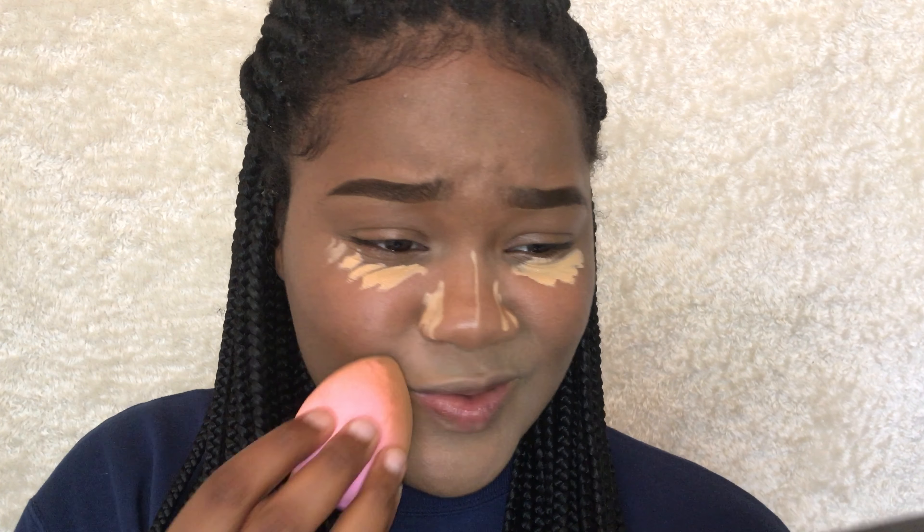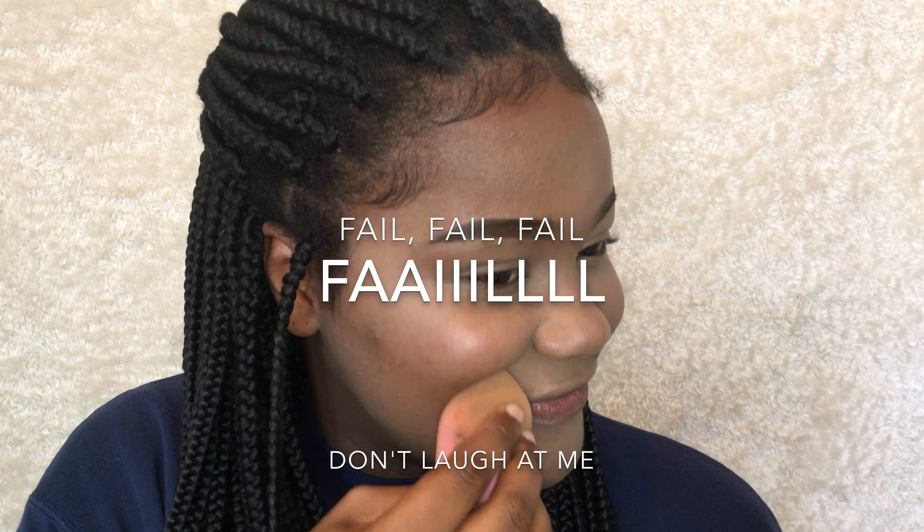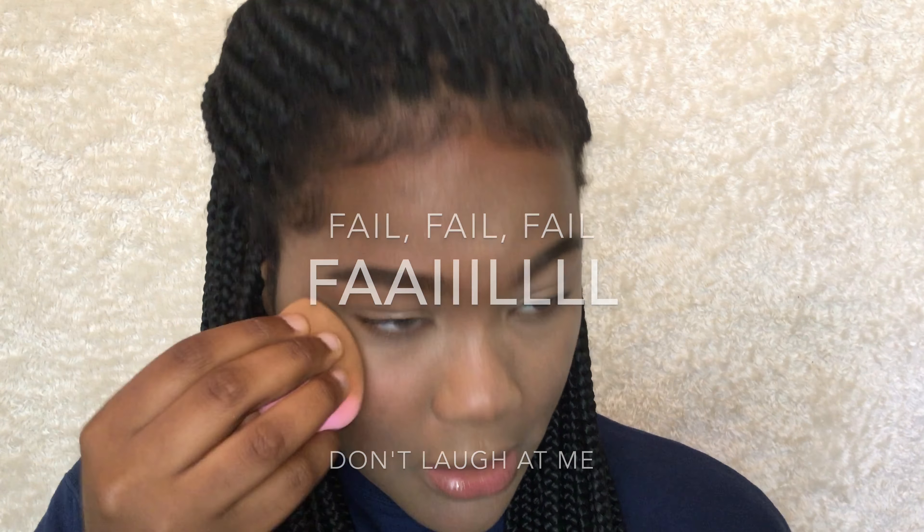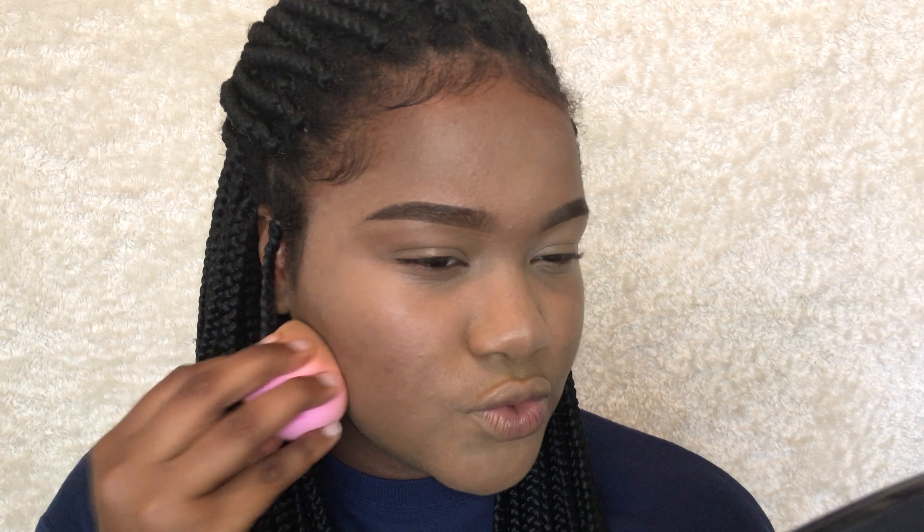I'm gonna blend and come back and tell you guys how I feel about it. I look like I applied too much — hopefully this blends in. I was fine the first time but I did this to myself. I ended up having to put a little bit of foundation back around this area because it was way too ashy looking.